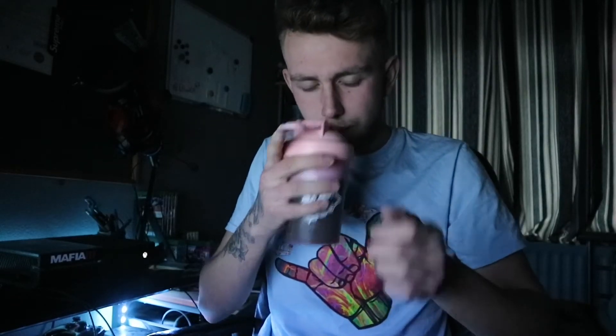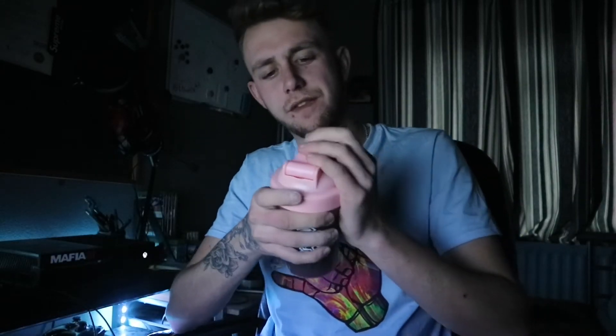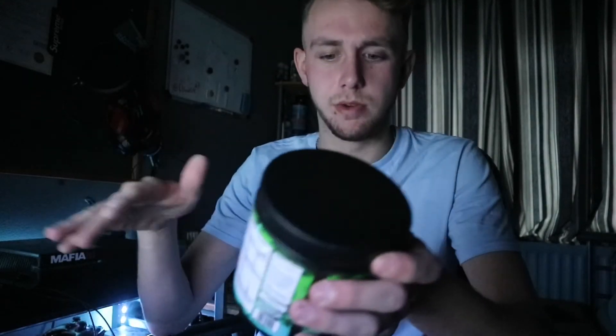Time for the taste test. It still smells like sweets — doesn't look very nice, it's like green. That is nice. Oh yeah, that's nice. It's not fizzy — obviously when you drink an energy drink you expect it to be fizzy. That tastes like apple. Yeah, it tastes like green apple. That stuff's amazing — I'd honestly recommend it to anyone, not just saying that because I'm in partnership with them; I genuinely would.